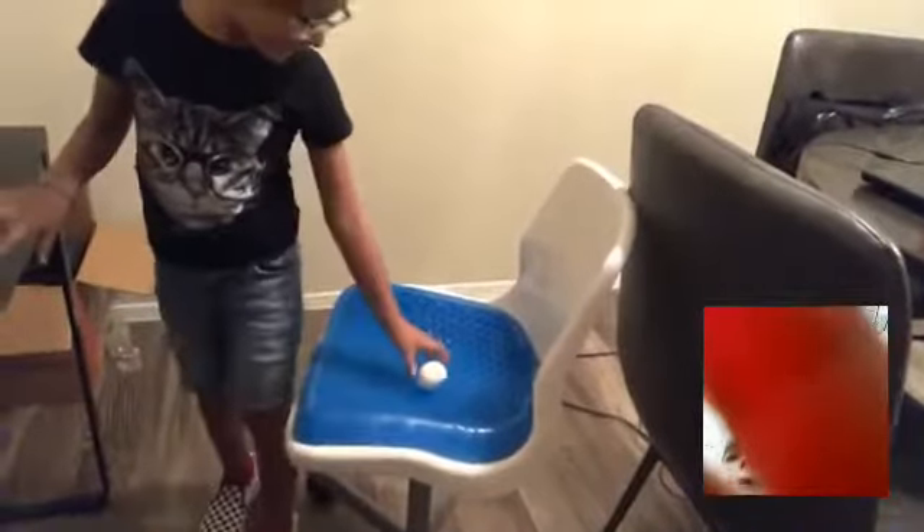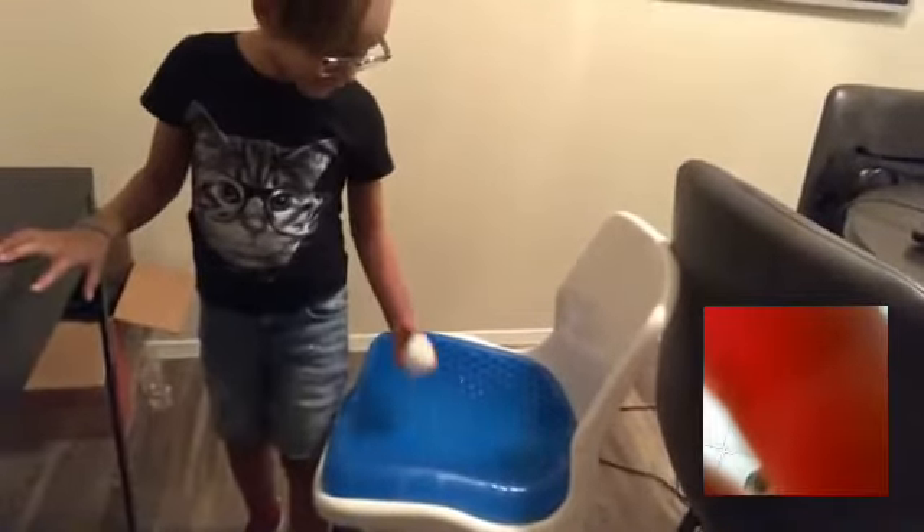Gigi, you go first. Do you feel like it broke? Uh-uh. What? It didn't break.